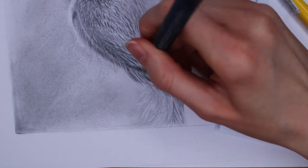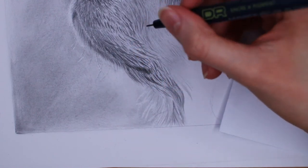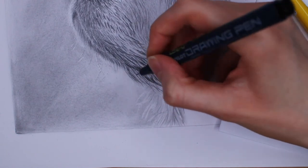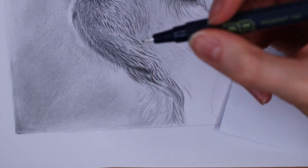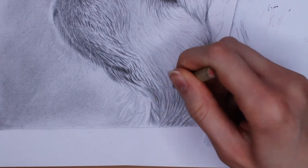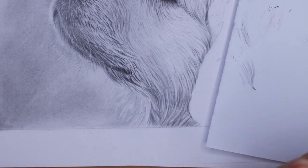If you have a lot of contrast in your reference photo or you're drawing darker fur, you may find that an actual pen works better in some cases. I found the 8B pencil just wasn't dark enough, so I used a very fine-tipped black pen. You can also use a black colored pencil. I'm also using the pencil eraser to create lighter fur within the actual fur, as opposed to on top of the background as I did earlier.